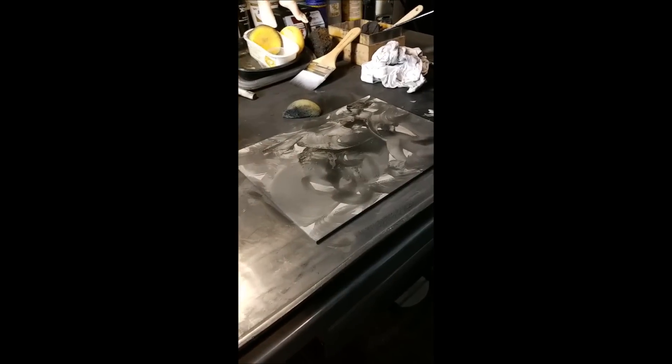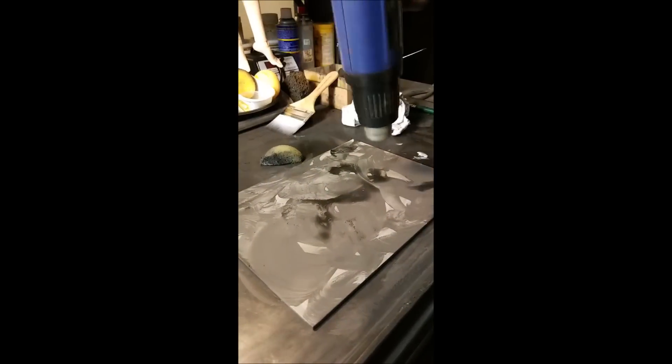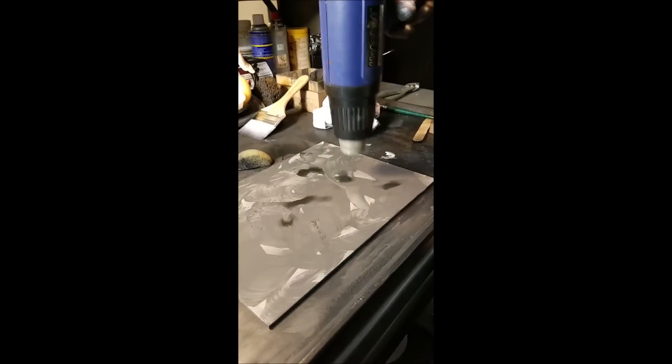So everything in my studio has usually got a light covering of graphite on it, by the way. Someone put up the photo of the Boston Lead Pointer and wanted to see how that works. We haven't found it yet — since we moved, it's MIA right now. It's in a box we haven't unpacked yet. But it's just a rotational lead pointer.